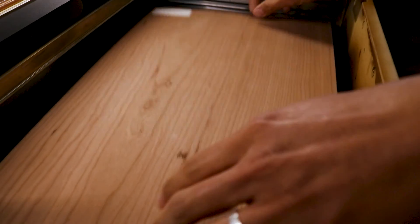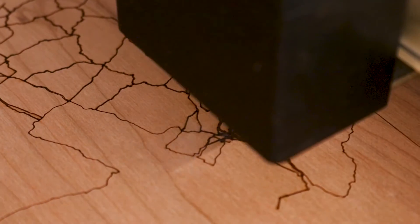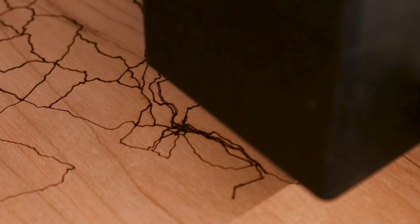I place a sheet of eighth inch cherry plywood on the cutting bed of my laser cutter and start the process of cutting each layer.